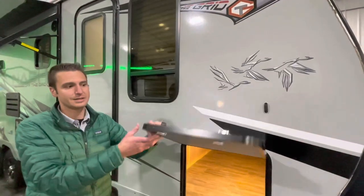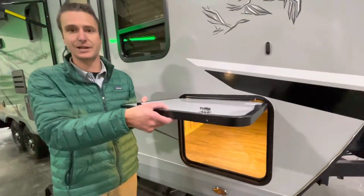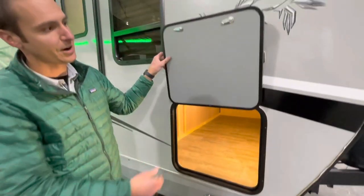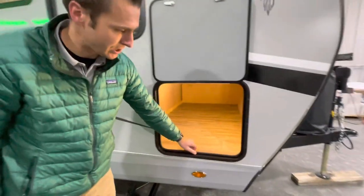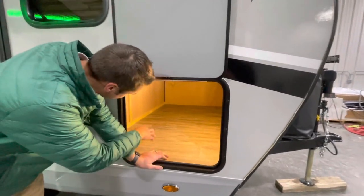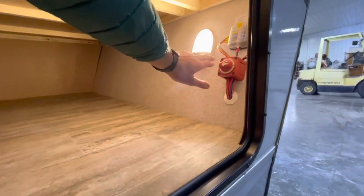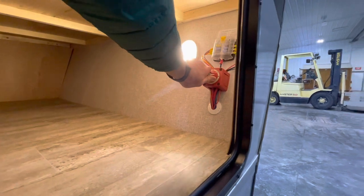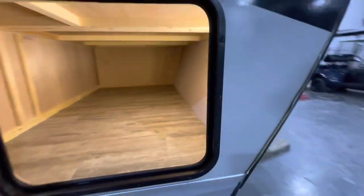On the pass-through storage, we do have these inch-thick insulated doors with magnetic catches. Nice automotive-grade bulb seal there, and some pretty good exterior storage on here. We do have a battery disconnect switch in this unit — that will shut down the power on things.